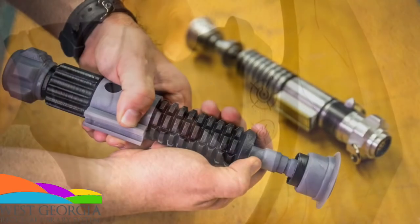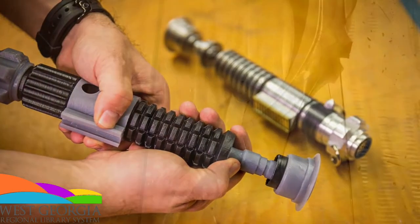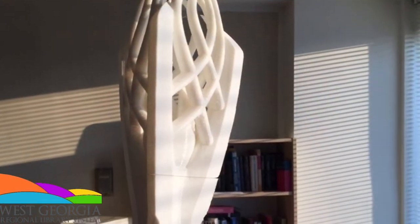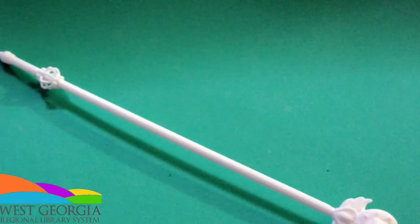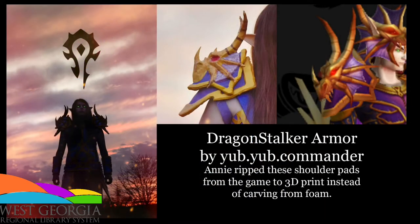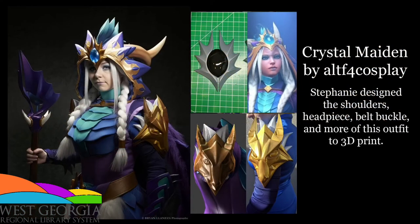Another thing you can use 3D printers for is to create different types of props. Props could be a weapon like a bow, a sword, or a gun that a character uses in a game — like Halo, Star Wars, or even Lord of the Rings. You can also create stuff like wands and staffs. Some people even go so far as to create different armor pieces; if they're really complicated, you can 3D print them and it just makes it easier to create.